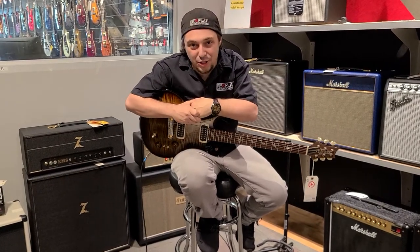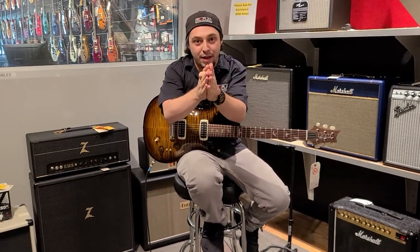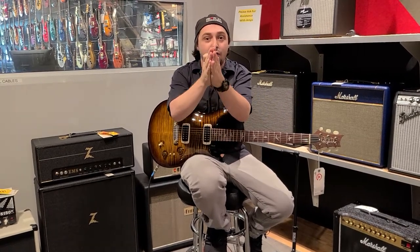Hey everybody, how's it going? Thanks for watching this episode of Riff with Cliff. My name is Cliff Hanger and I'm coming at you from the best guitar shop ever. If you haven't heard of us, now you have. We're Replay Guitar Exchange. We have the best selection of used and new guitars. Be sure to check out our website, ReplayGuitar.com.